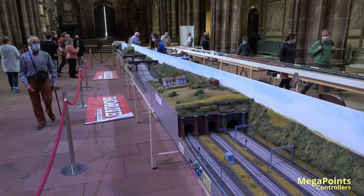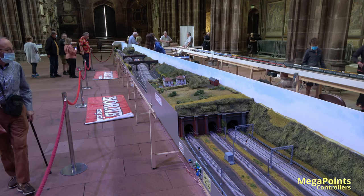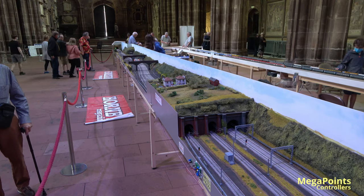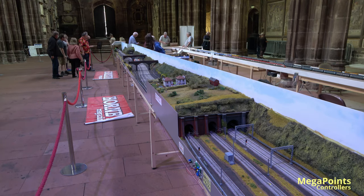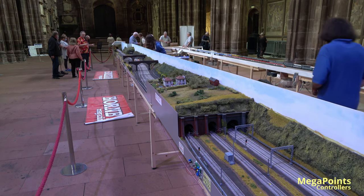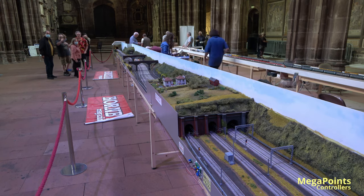And finally at the tunnel entrance we've got a special signal — this is a repeater, a distant. So this is going to now set to amber. The signal controllers communicate, and we're now getting an amber in the middle and a double amber at the end, which I hope you can see on the camera.